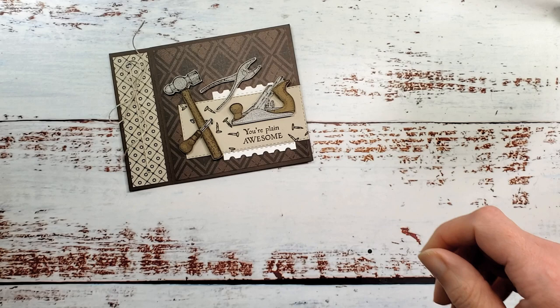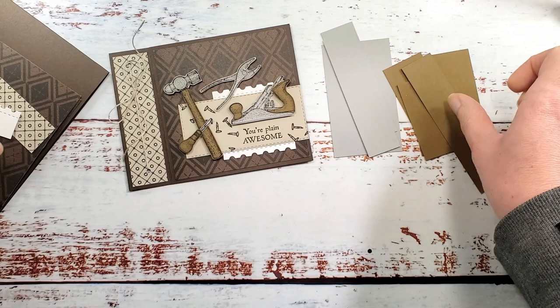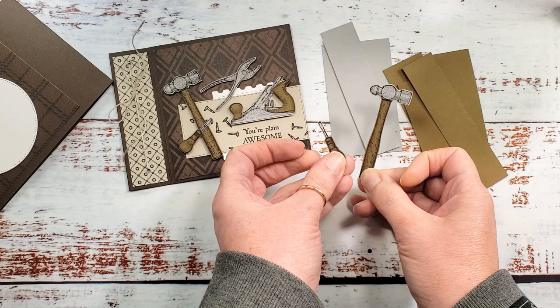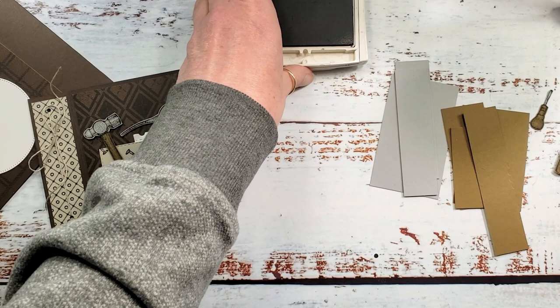I'm going to start with some scraps of Smoky Slate and Soft Suede. I've already done a couple of our little tools — the ones that duplicate from the outside to the inside. Let's go ahead and make the rest of the tools. We're going to stamp with Early Espresso really simply on these two colors and we're going to piece the tools together.